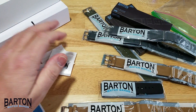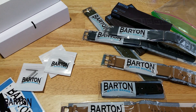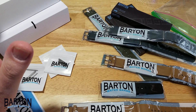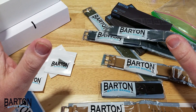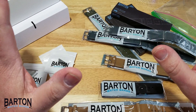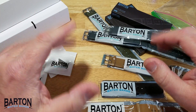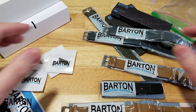I want to thank them, and first of all I want to apologize. I should have done this review probably about a month ago, but I've been swamped with watches to review and got really backlogged. So I want to apologize to Zach over at Barton Watch Bands for this review coming out so late. I really appreciate y'all sending me the stuff — they couldn't have been nicer or more cooperative.